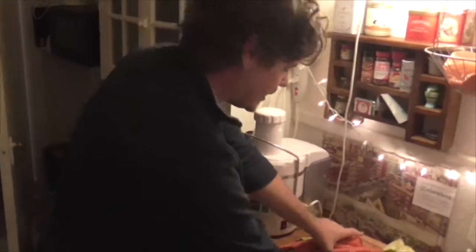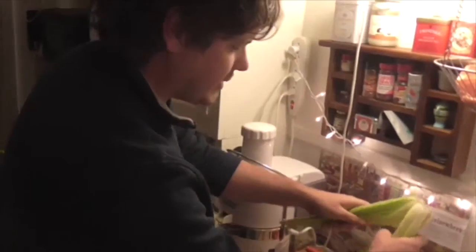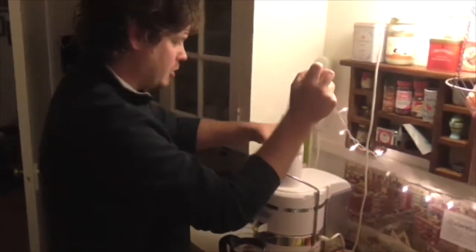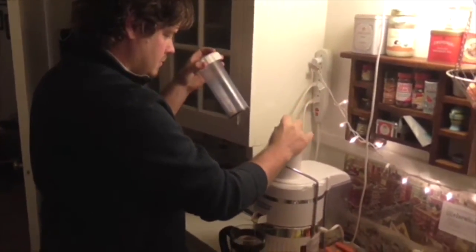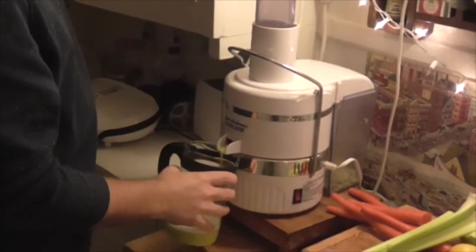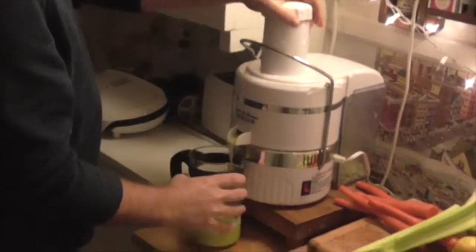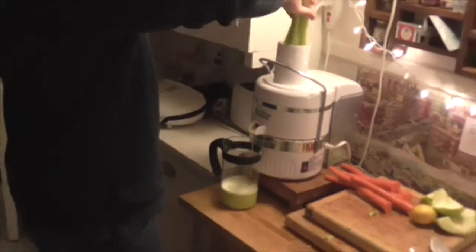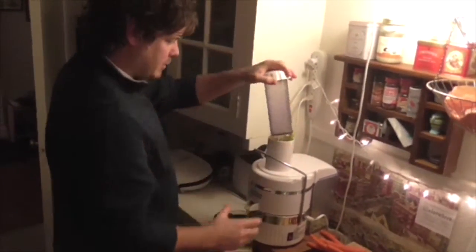Now follow that up with the celery. Fresh organic celery, all washed up real well. You can put the whole stalk in there. Watch your fingers! Alright, this is coming out real easily — there's a lot of water in the celery, as opposed to the cabbage.